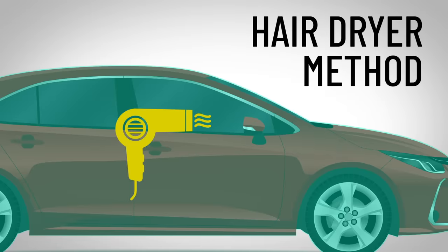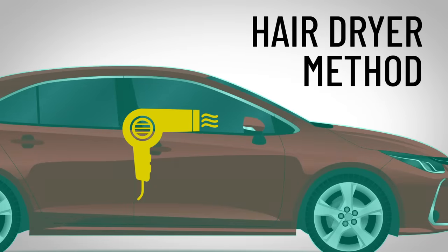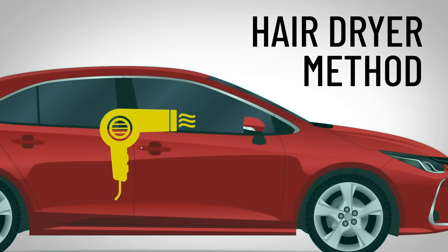If you have an extension cord, a hair dryer is also a reliable method. Move the hair dryer back and forth while you use it. This does have the same issue as the hot water though — the sudden heat could cause your window to crack if you hold it in one spot for too long.